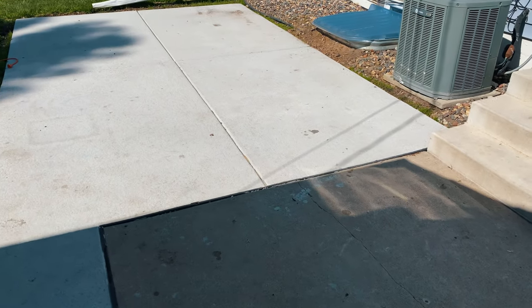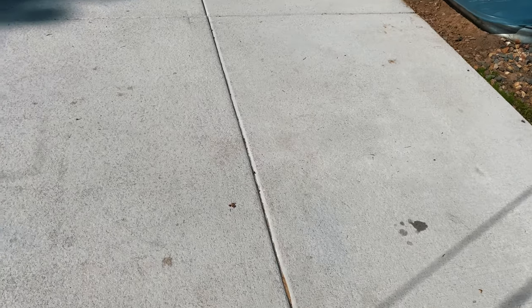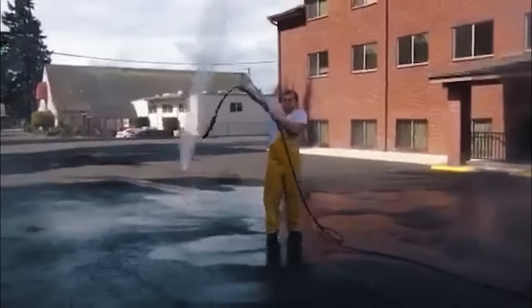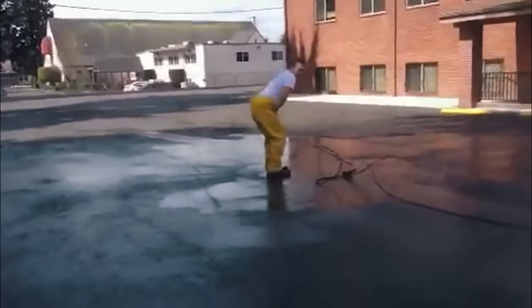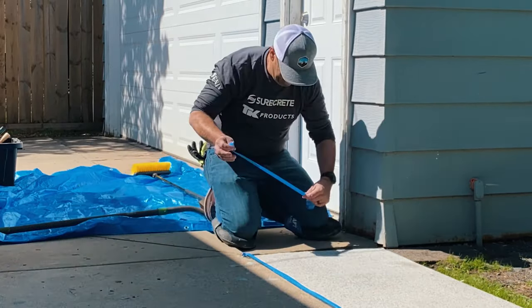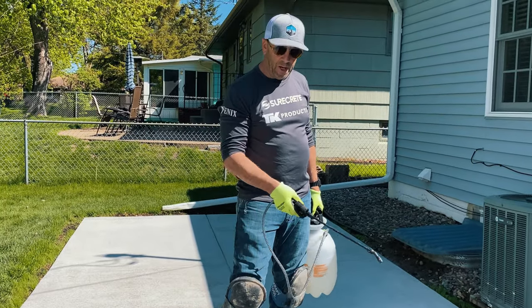For this project, we're going to use the SureCrete SureBroom to tie together some old concrete and at the same time fix the surface of this newly poured concrete that was damaged by a rainstorm. You can see the surface of the concrete has completely been eroded. We're going to start off by using a power washer to get rid of the loose material. Please use the utmost of safety, and if you don't have a power washer, just use a broom and water. Be sure to tape off any expansion material between old and new concrete to prevent any of the SureBroom from sticking to it.